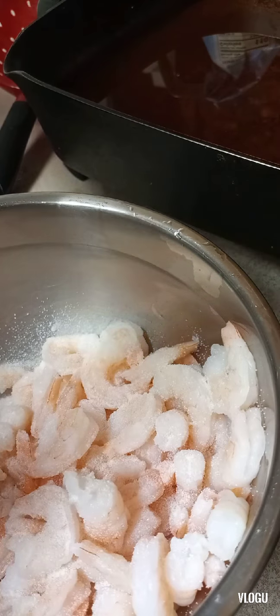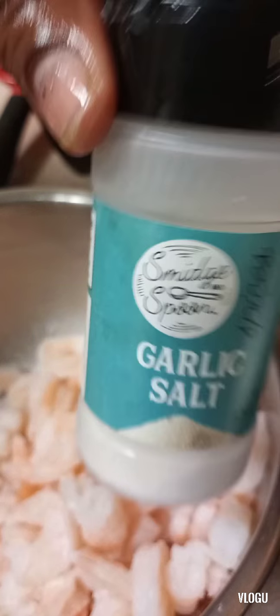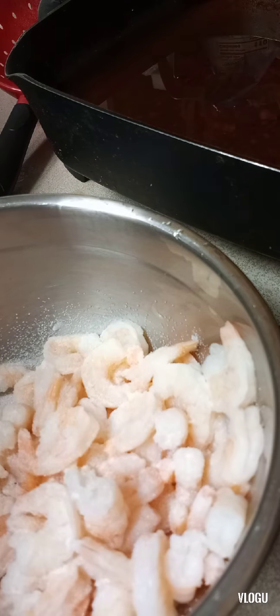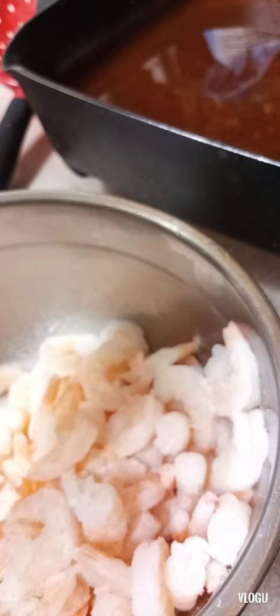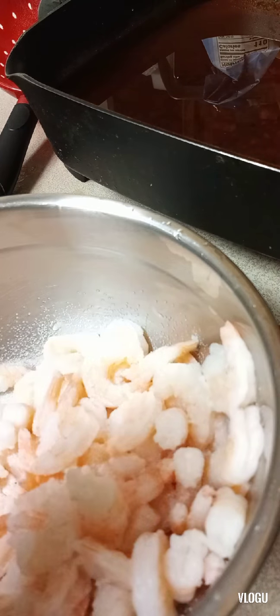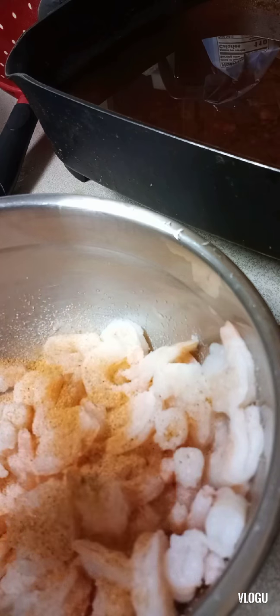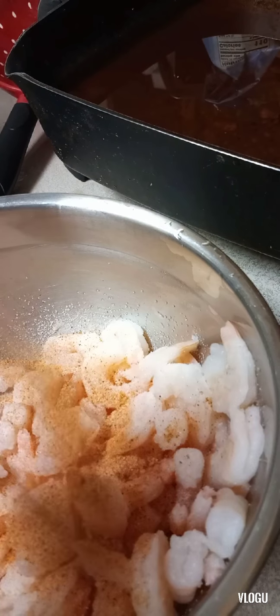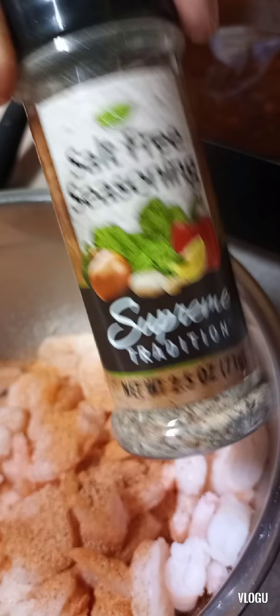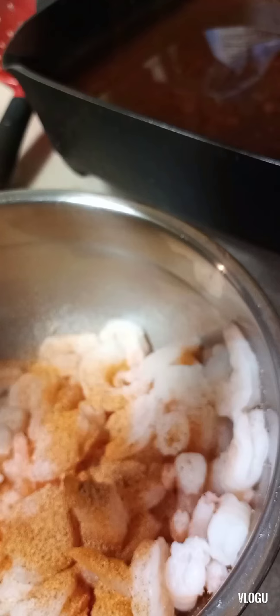My first seasoning is some garlic salt. Second seasoning — Tony Chachere's, just gotta have that. And the third one — I'm using my celery flakes. What am I adding here? Oh, okay — salt-free seasoning, let's go for it.